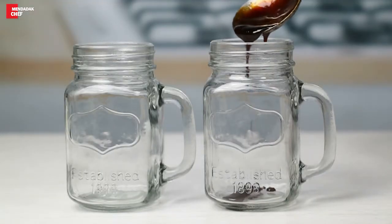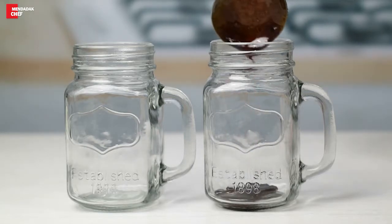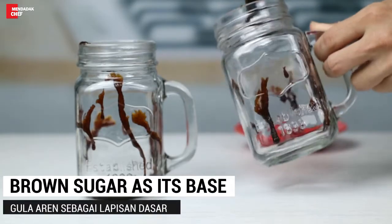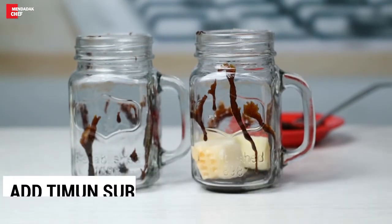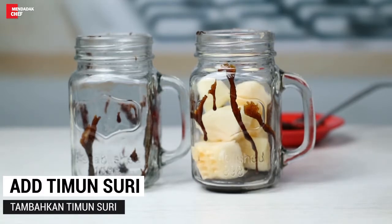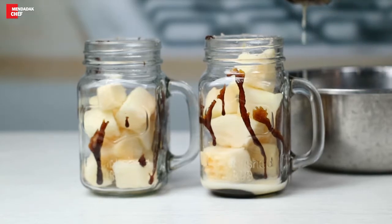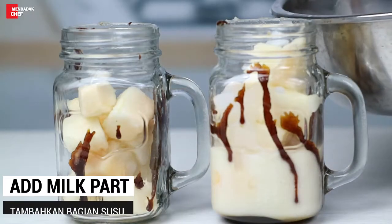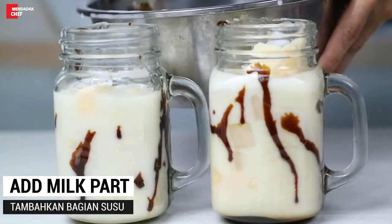I'm going to put it in a little bit. I'm going to put on the machine. I'm going to go ahead and put them in the machine. I'm going to have a nice one.